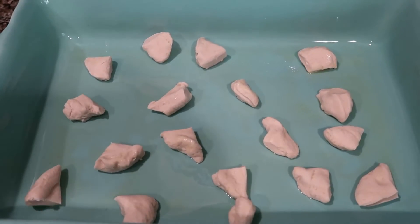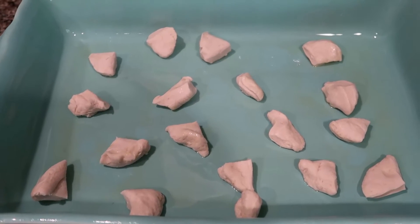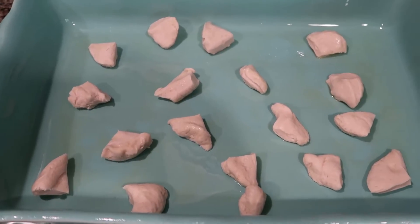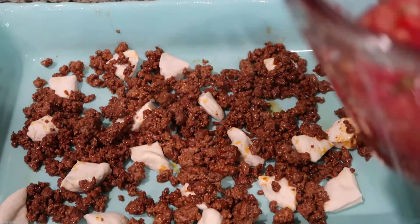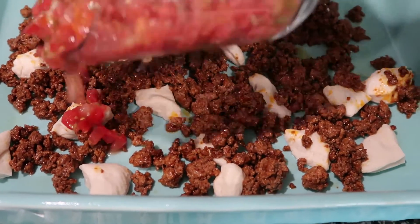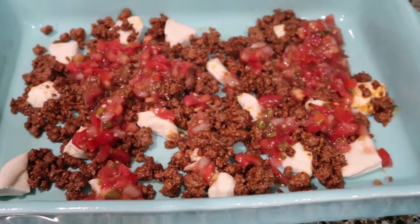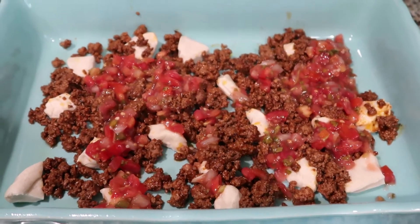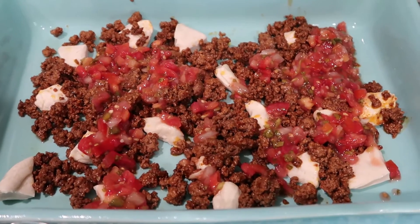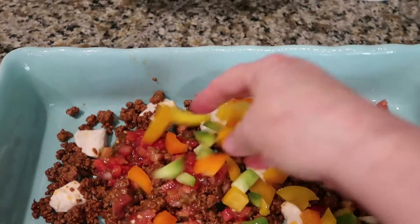Then we're going to place half of the meat and half of the salsa on top — I'm just going to pour half of the salsa over it. Then we're going to go ahead and add in half of the peppers and half of the red onion and just kind of evenly spread it.